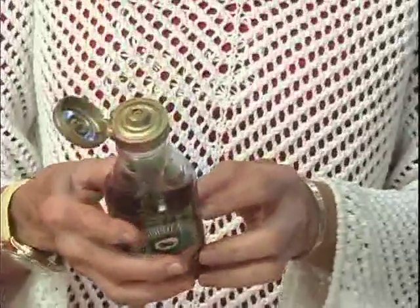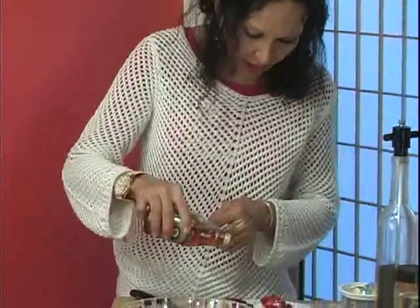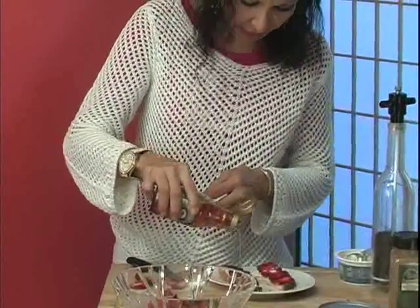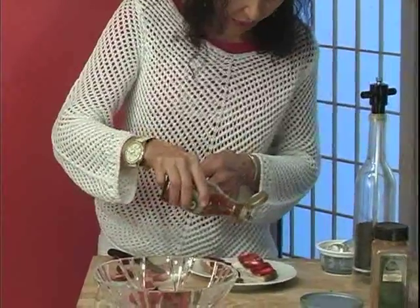Now I'm going to use this sweetener. It is not artificial and it does have a fair amount of calories, so we're going to use it very lightly — just a sprinkling. You can use artificial sweetener if you like, in the powdered or even liquid variety. I have maybe 15 calories at the very most on there.